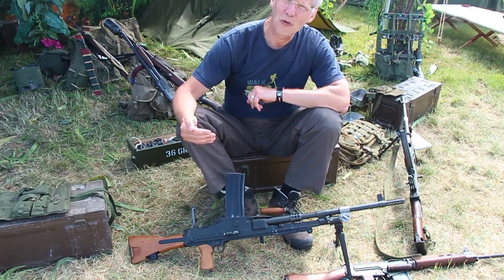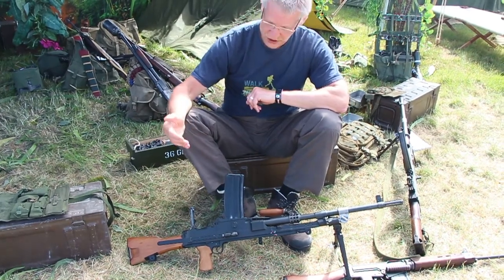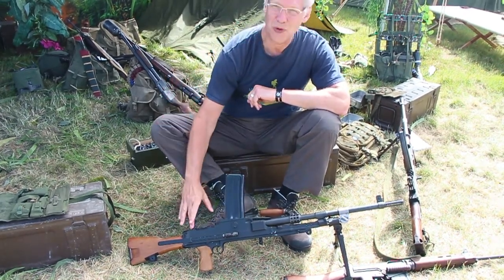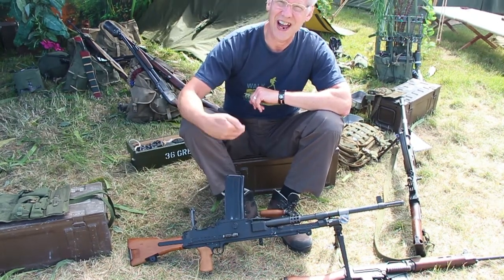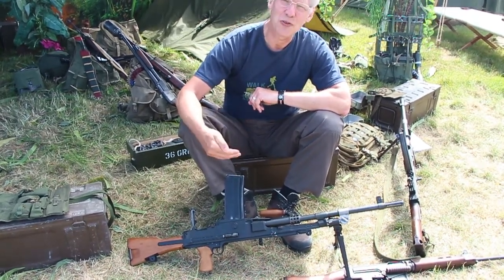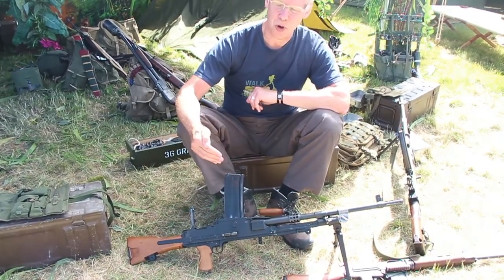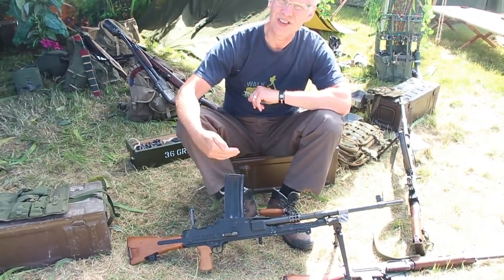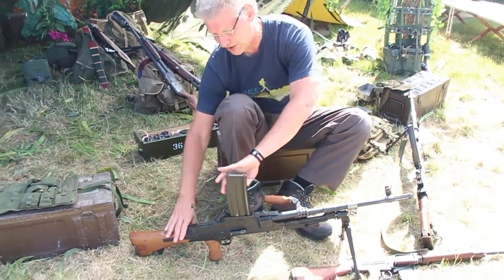Most of the 7.62 Bren guns are versions of the Mark II. As you can see here, Mark II — the ladder rear sight. This is designated as the L4. Different versions go up to L4A8, but the one you encounter most is this, which is the L4A4. It feeds from this 30-round straight magazine.